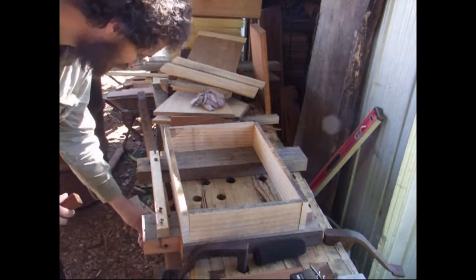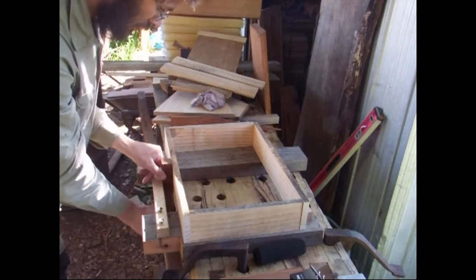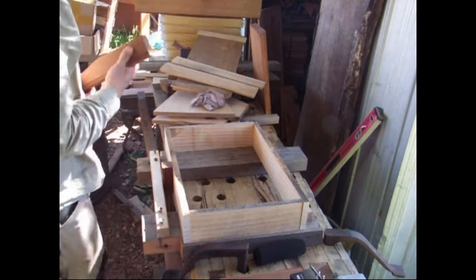So tonight — right now, this afternoon — it's a bit of a mad rush to get these quilt boxes made up, and then we're going to quickly do some temporary lids.